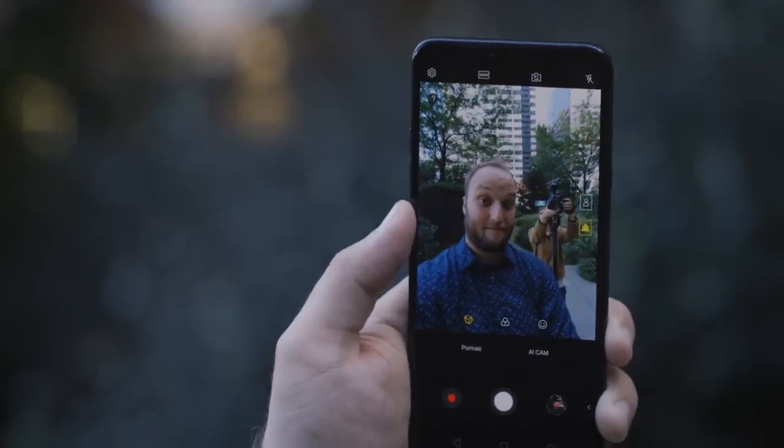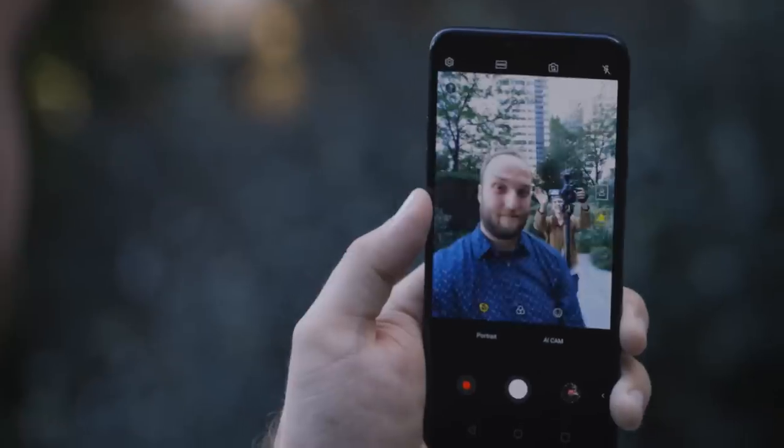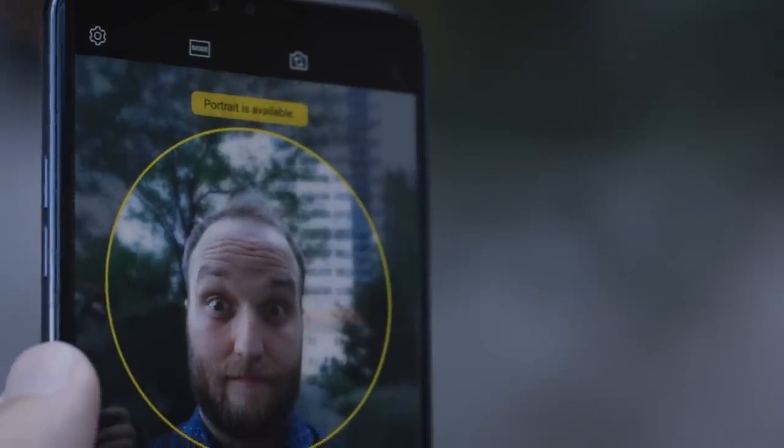Over on the front, there's a standard 8-megapixel camera and a wide-angle 5-megapixel camera, but the second camera is only barely wider than the normal one and maybe lets you fit one or two more friends in your selfie. There's also portrait mode and portrait lighting effects up front, but again, they really aren't that great.